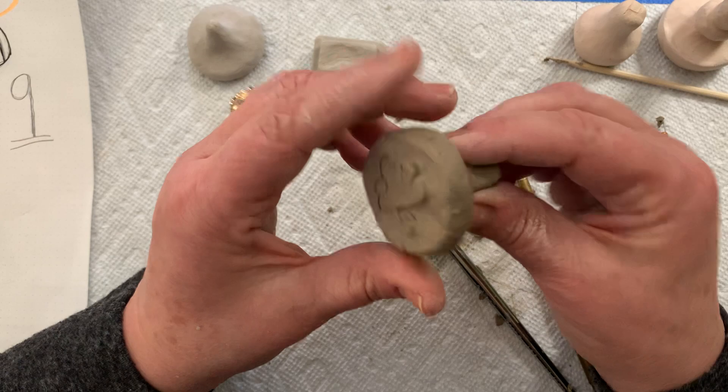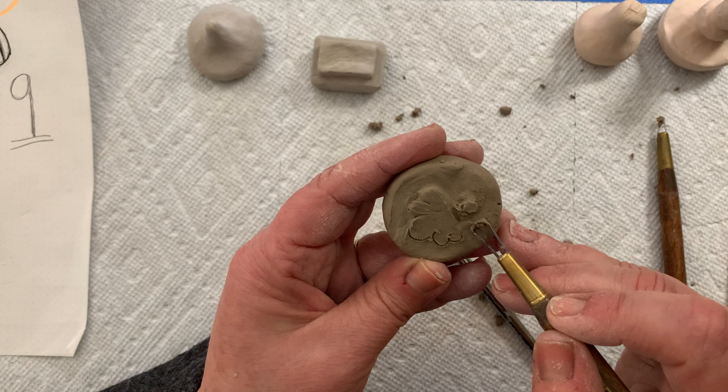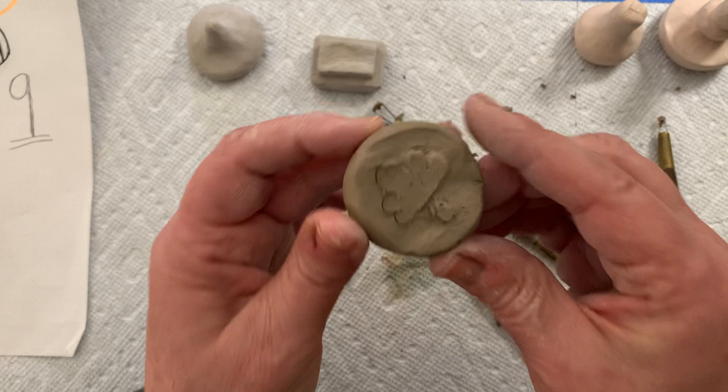It takes a little bit of time to carve these out so be patient. I've done about half of it pretty quickly, but you're going to continue to go around and carve away so your image is raised up from your background. You can have fun designing, messing around with your handle, carving away a little bit — that sort of stuff. So this is how you start making ceramic clay stamps.